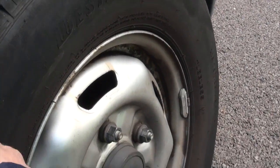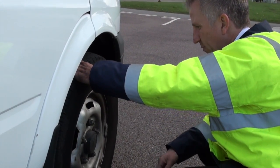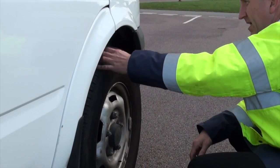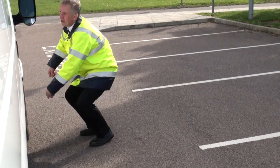Any signs of damage, cuts, exposed cords — that kind of thing. Any signs of severe damage to the wheel. Check the wheel nuts for security. Tire pressure looks okay and it's sat right — the suspension looks good.